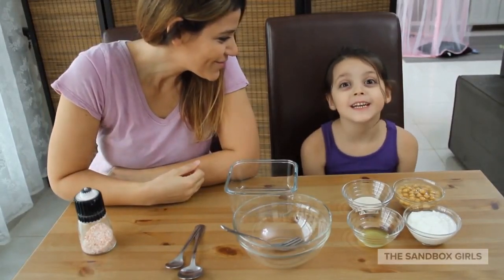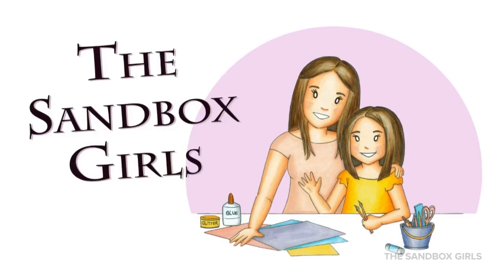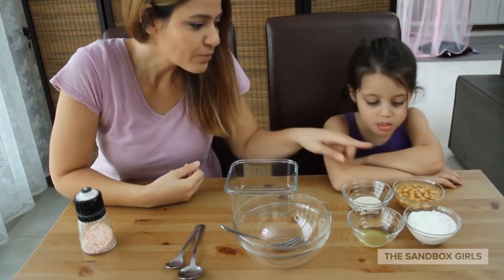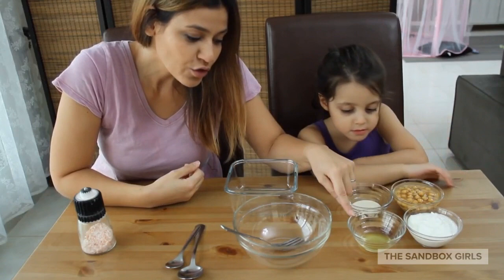Today we're making a Syrian dish called tisiyya. What you need are some boiled chickpeas, yogurt, tahina, and lemon juice.